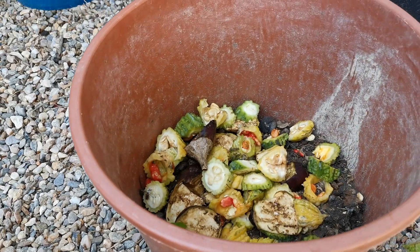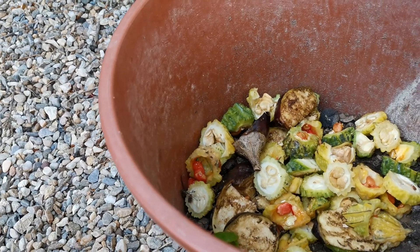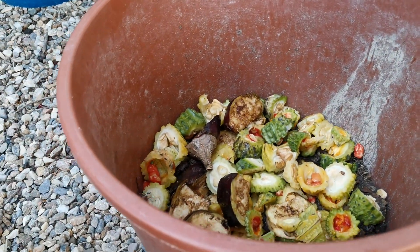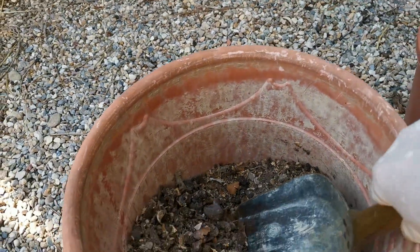That's the second layer. And then put another soil — add another soil on top.